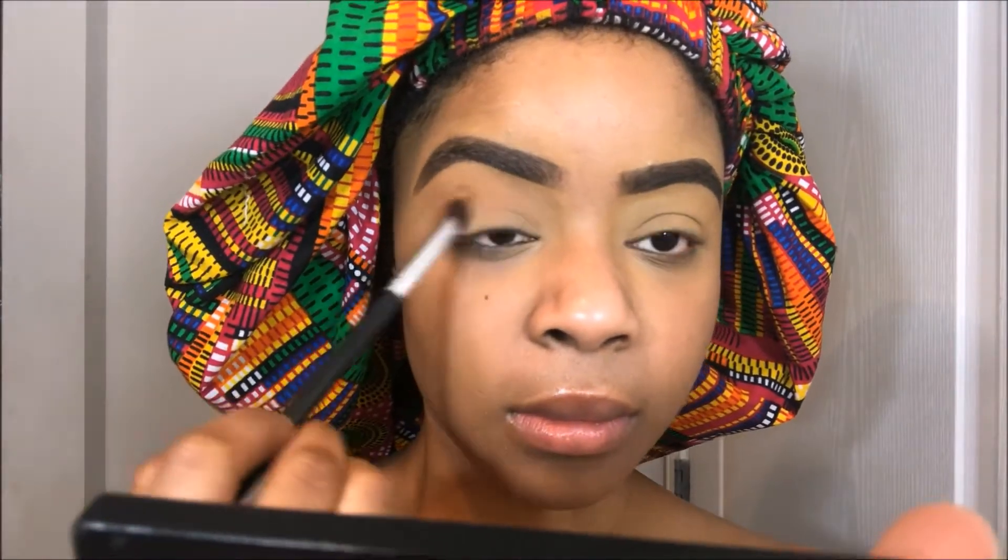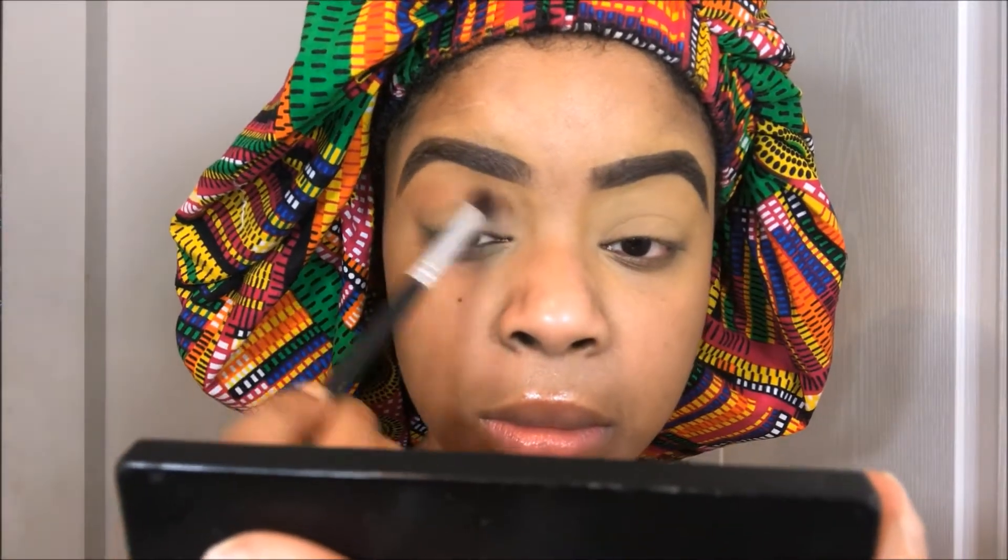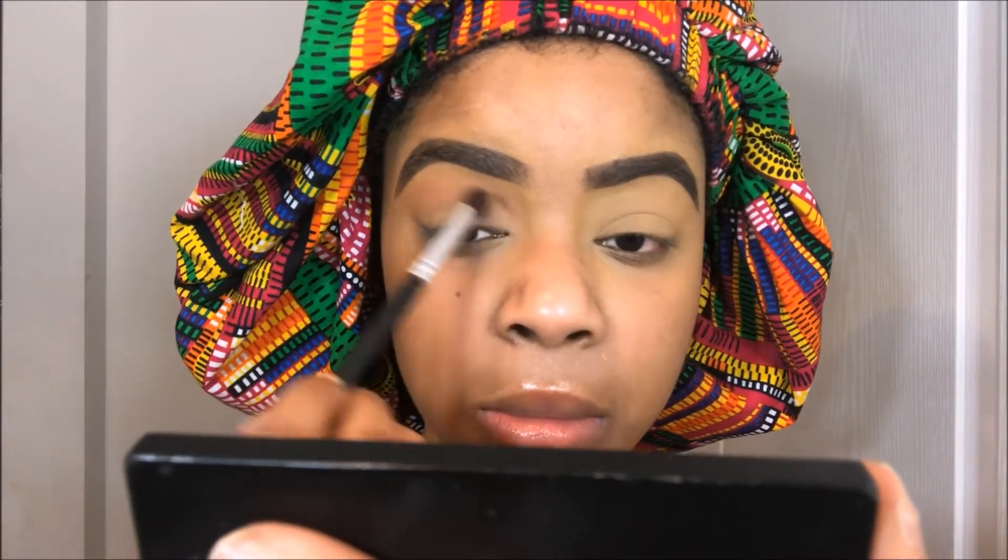First things first, I'm going into my Morphe 3502 palette and I am taking this light brown color. It moves so fast that I couldn't see the name, so I don't know the color. You just saw the color though, and I'm using my fluffy brush in my crease to lay this down as my transition color.